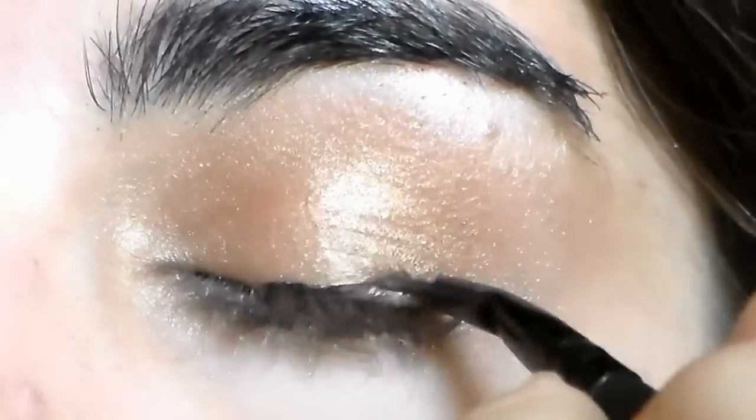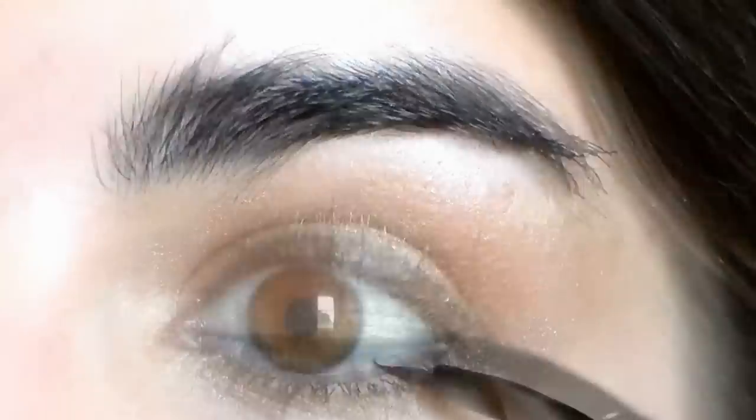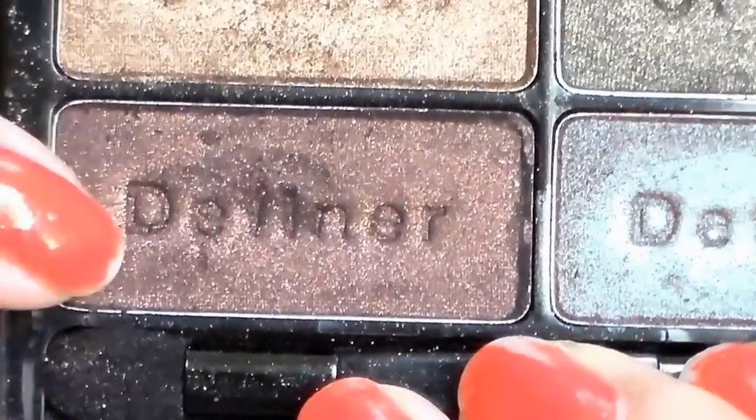Next, I'm taking an e.l.f. cream liner in black and lining my upper lash line with it. And then I'm taking what's left over on my brush and just running it along the outer part of the lower waterline.